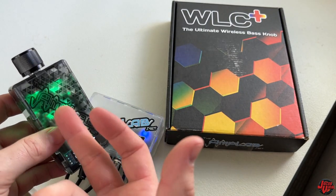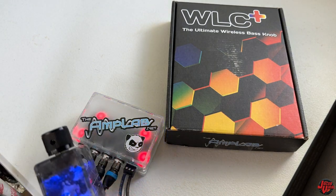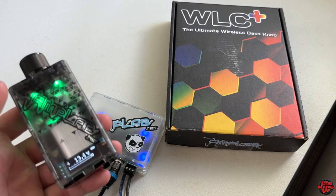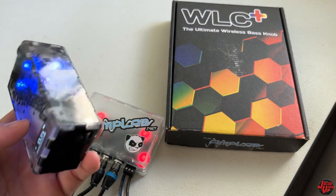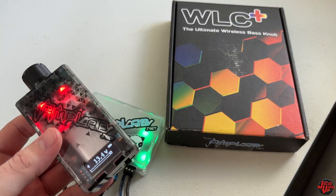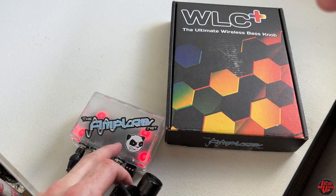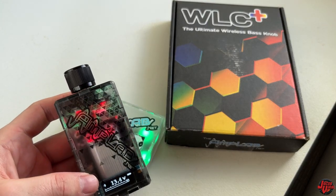Since this is wireless, you do have to consider your battery life, but with all the features like safe mode and protection that they have, you don't have to worry. If it does die, it isn't going to damage your equipment — it can power off safely. I'm pretty fascinated by the technology of this wireless bass knob. It's taken a lot of time and advancement to get this thing to function wirelessly.